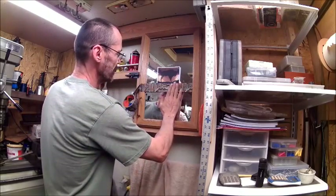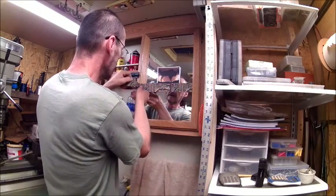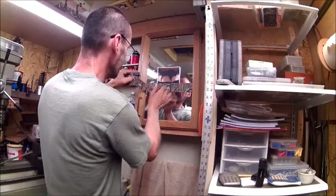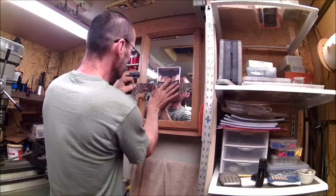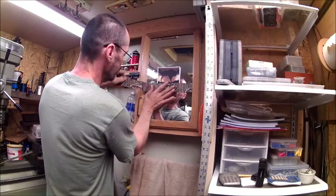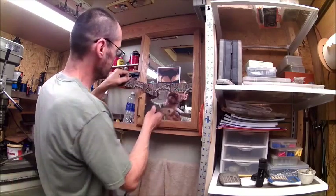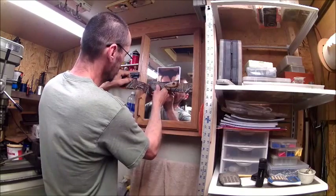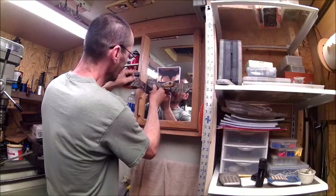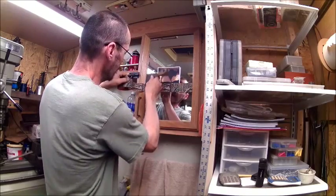Then we just kind of go across nice and neat, take that off right there, and make sure you don't get any bubbles. You want to go in the center and push it, and then you take a flat trowel or scraper and go right up into the corner, kind of push it in between the glass and the wood.